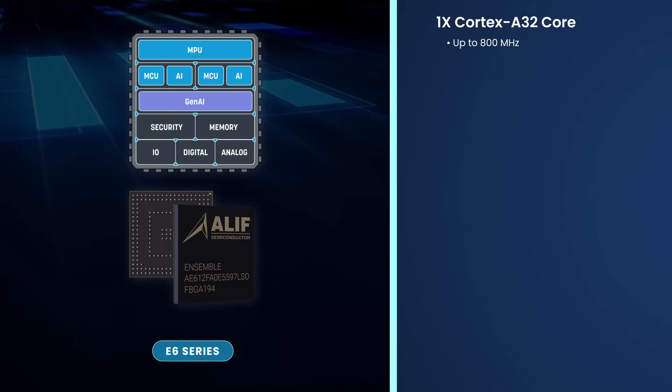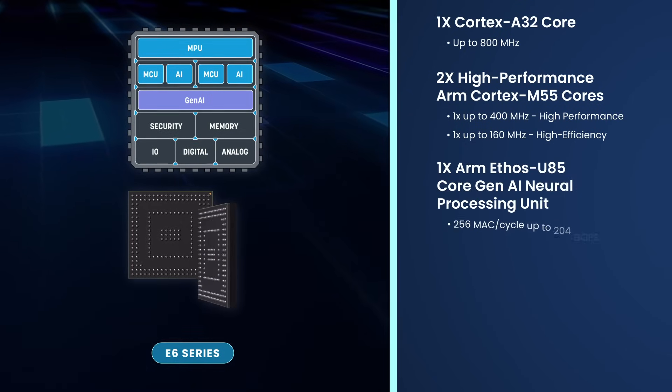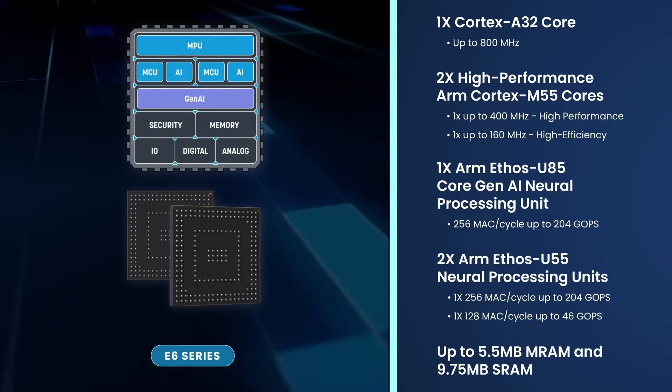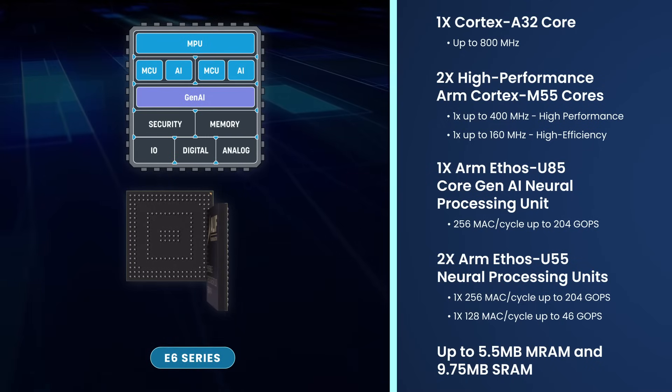The E6 is a triple-core fusion processor that provides even more performance than the E4 with the addition of one Cortex A32 core. This enables high-level operating systems, like Linux, to be used in parallel with real-time systems.